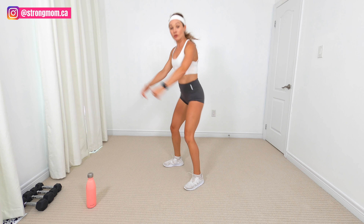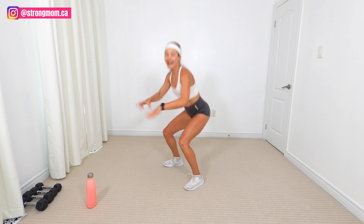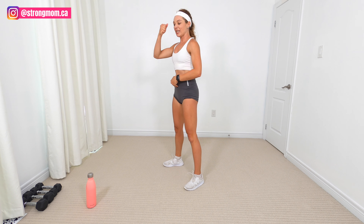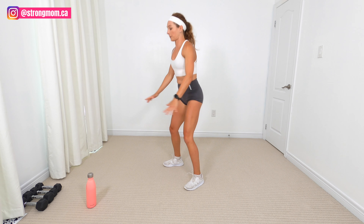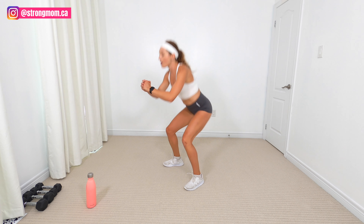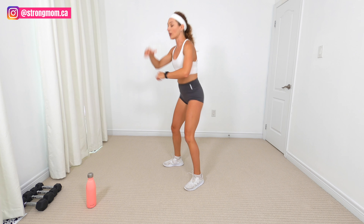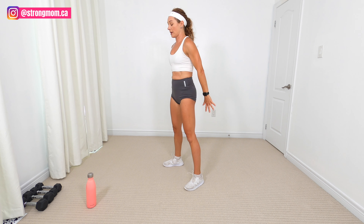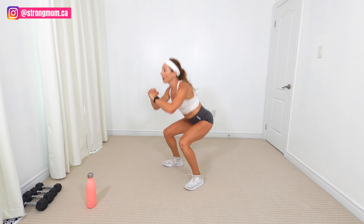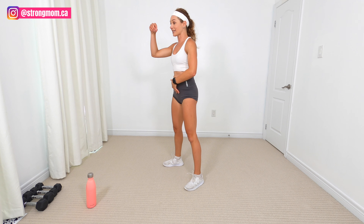When I say blueberry, you guys know — if you've been watching my videos — what I mean by picking up the blueberry. We are contracting our pelvic floor, aka doing a Kegel, but we're lifting it up. Really push through your heels all the way up, squeeze your glutes, and pull out that blueberry. Nice proud posture. Inhale here, exhale up.